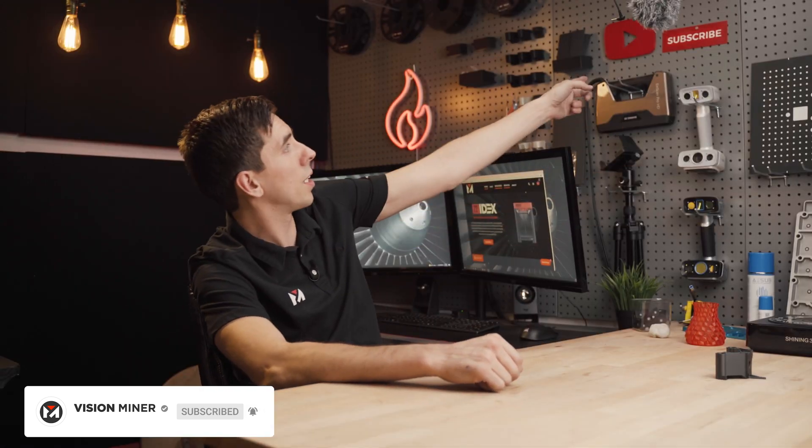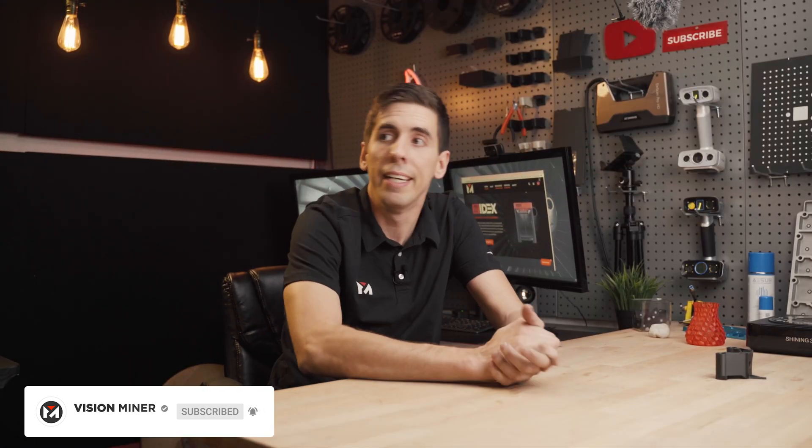Thank you guys so much for watching. Hit that like button if you enjoyed this content and leave your comments below — let us know what else you want us to cover. We love what we do and we love when you enjoy it here on YouTube, Instagram, or wherever you're watching. Subscribe — as the subliminal message on the wall says. Thank you so much for watching. Have a positive rest of your day and we'll see you in the next video.